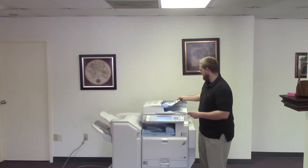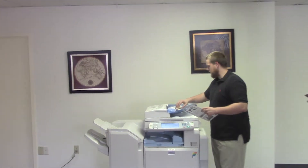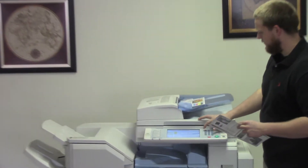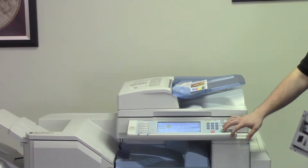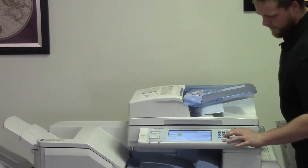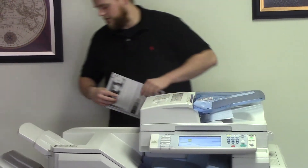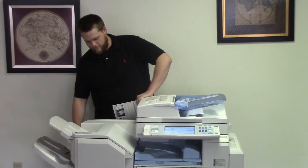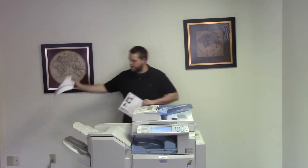Now we're going to go ahead and test out the document feeder as well as the stapling feature on the finisher. We'll place our test copies on the document feeder face up. There's an option for staple here on the control panel. And as you can see, the document feeder is working properly. And here we have our copy stapled.